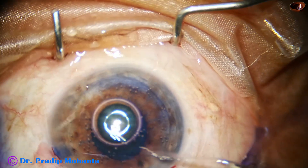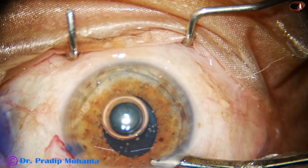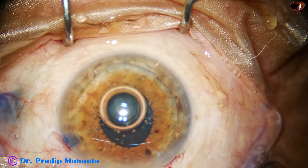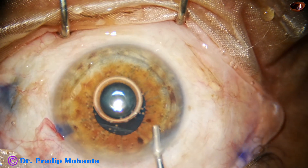This is a bit of phenocaine and it did not have any effect on the size of the pupil. Phenocaine is a combination of tropicamide, phenylephrine, and lignocaine.